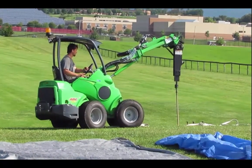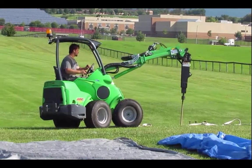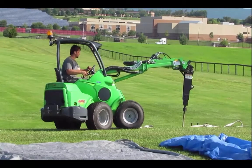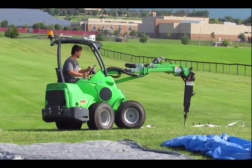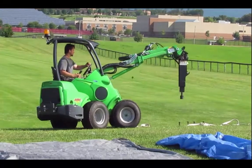Brian is wearing ear protection in the form of foam earplugs, which are rolled and put into the ear. This is not as loud as an Atlas Copco because it's surrounded by more metal, but ear protection is required for our employees.